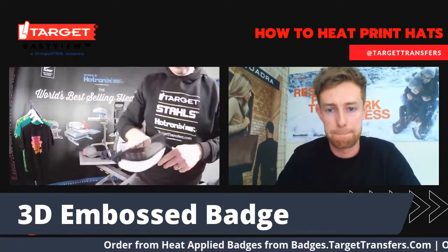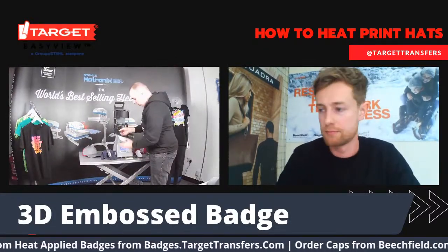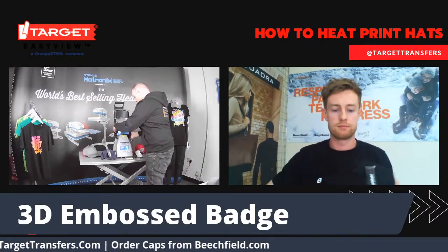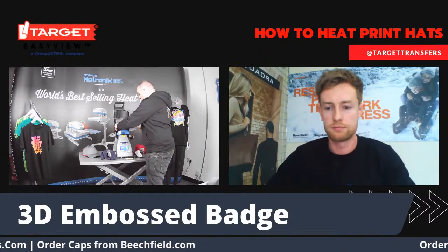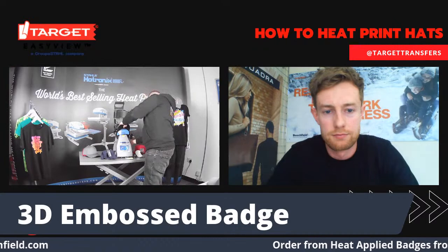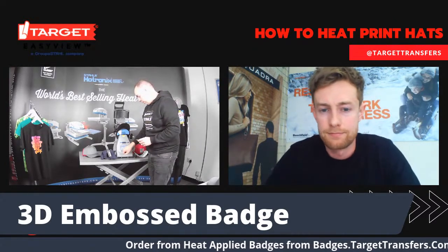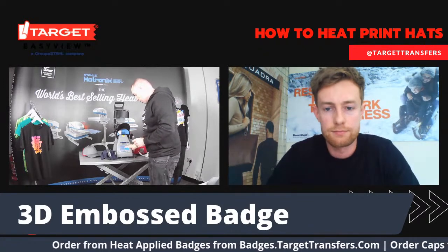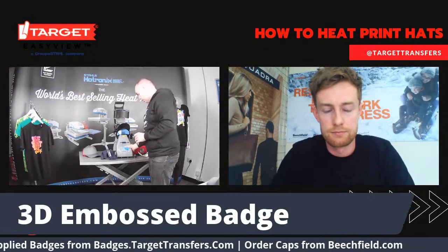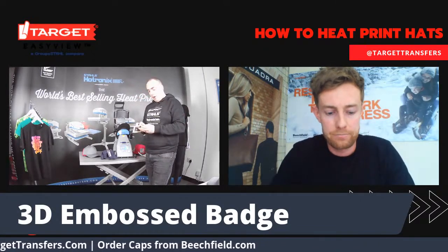I'm going to take it over here. Again, make sure you're pulling out the inside and pop it on here, making sure you've got nice good contact. With this one, I'm going to put it back down to the preset for 3D embossed, because you don't need the extra pressure — it's got plenty of structure. It's going to take 45 seconds.